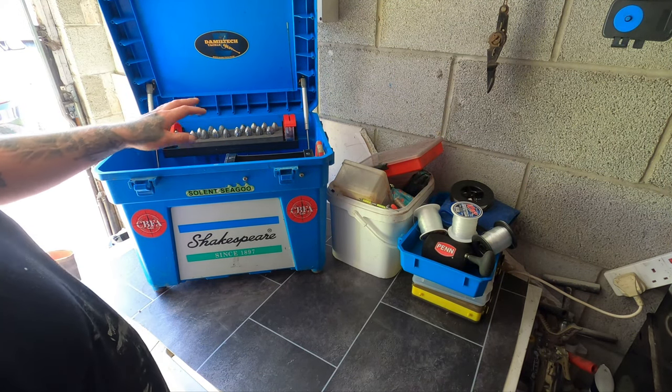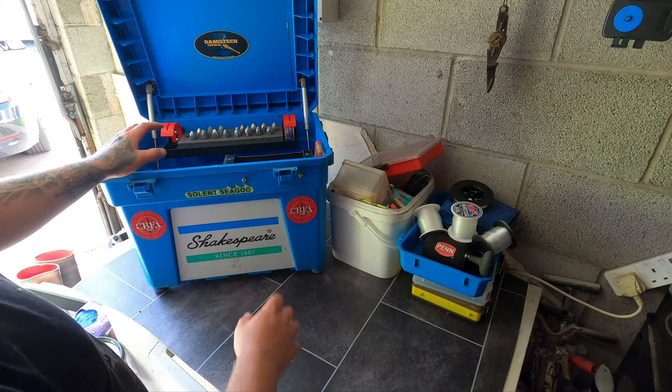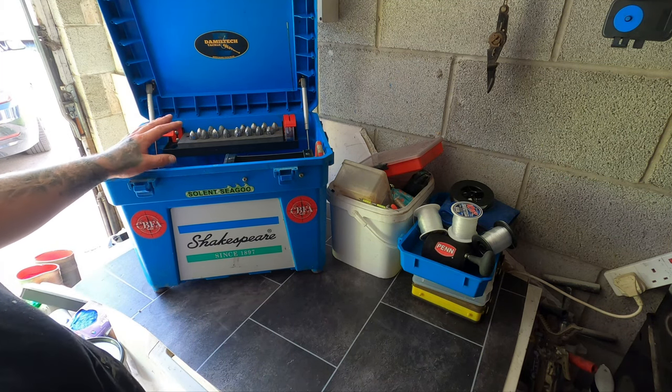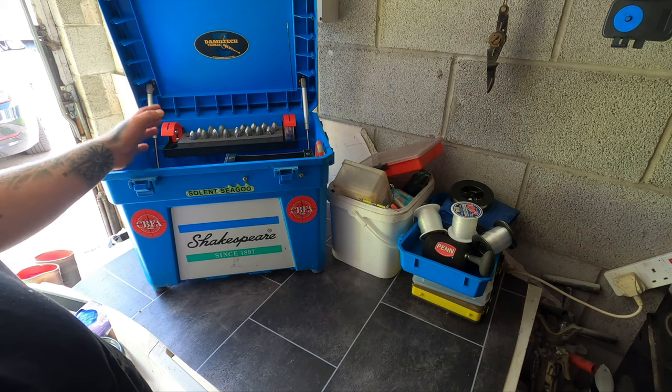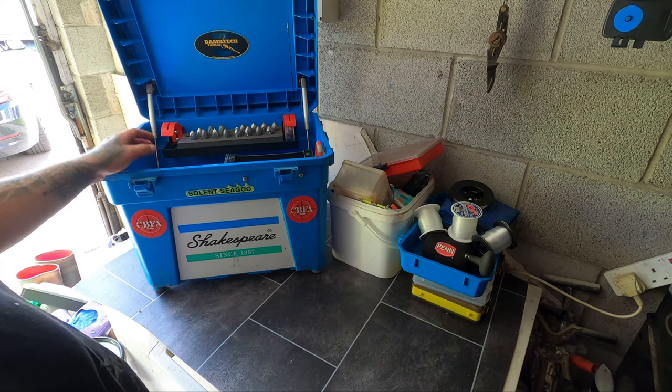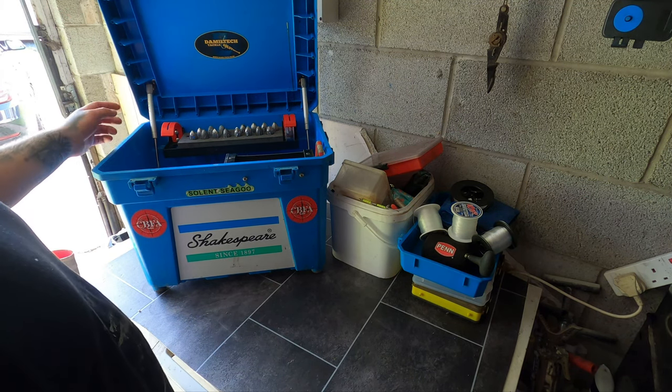Before I carry on talking about Dammeltec — all of this I've paid for with my own money, not sponsored by them, nothing like that. I just find the kit good quality, it does the job, it's cheap and it works. This has been working for a very long time with no issues.